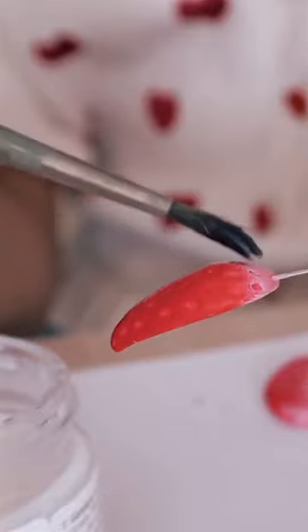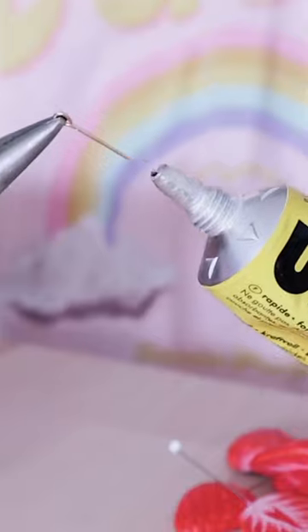After that I glazed them with the varnish so the paint stays in place. I added my earring hooks and that's basically it.